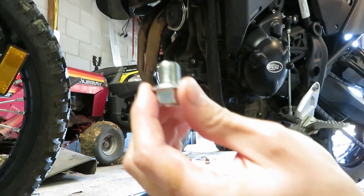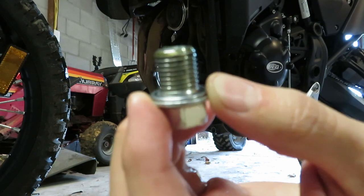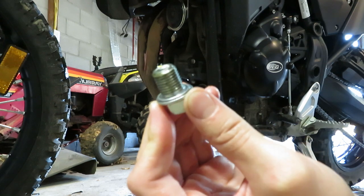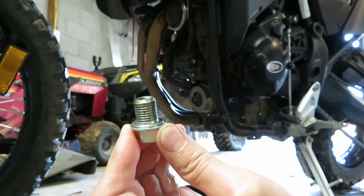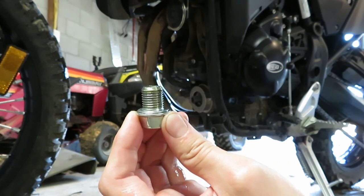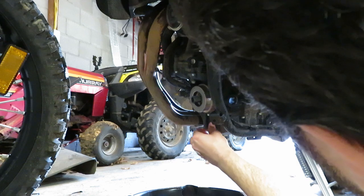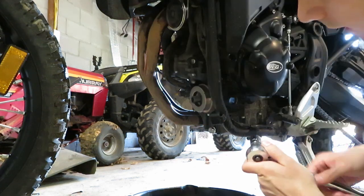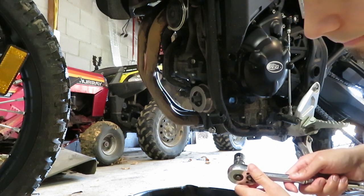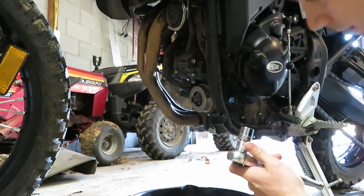With everything pretty much drained out, I'm going to put my drain plug back in. I do still have my crush washer on there — they do recommend that you replace this, but I'm going to go rogue and use the original one. Regardless of what you decide to do, make sure you've just got one on there, and if you're using the original make sure it didn't fall into your drain pan. I did clean the plug and the mating surface off. I'm not going to use a torque wrench — make up your own mind on that — but if you do, look at the torque spec in your owner's manual.